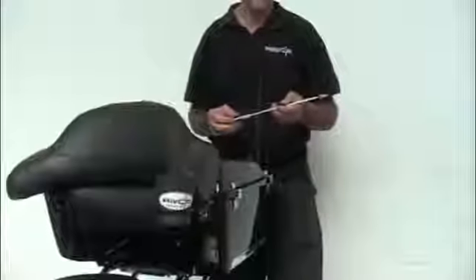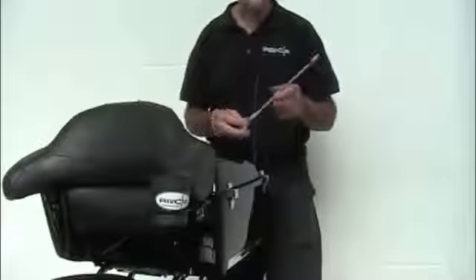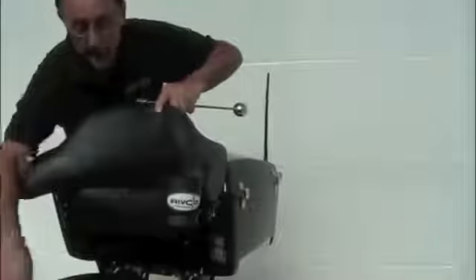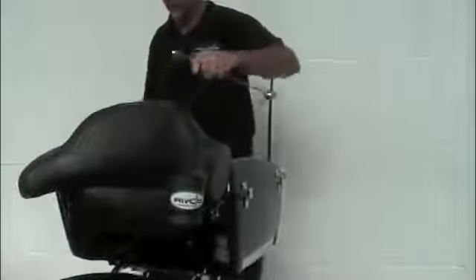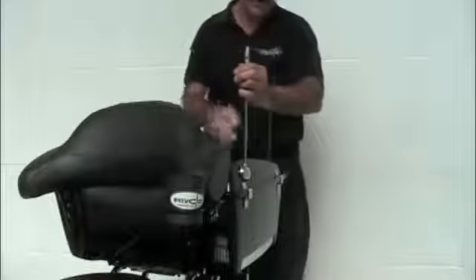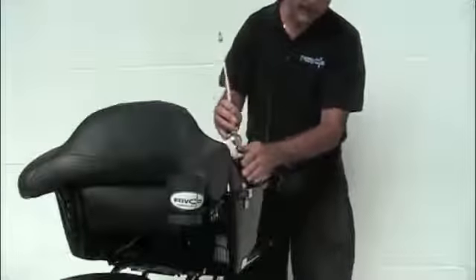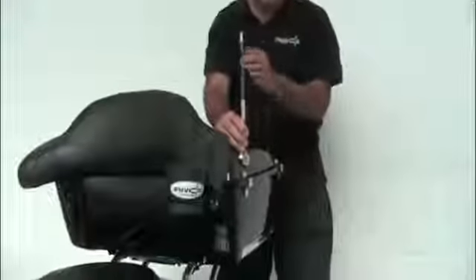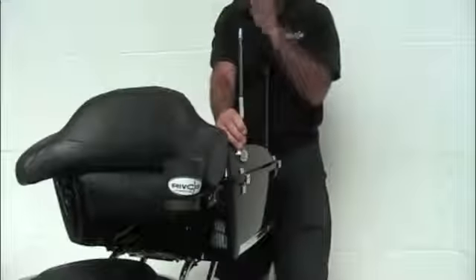The first step installing the flagpole and holder is to select the location. In this particular case it's a Harley-Davidson TourPak. Because the trunk lid, the TourPak lid, reaches to the right, I'm going to mount it onto the left side here. I find a spot here on this upper half of the trunk lid or TourPak lid. It has a nice angle that matches to keep the flagpole vertical as viewed from front to rear.